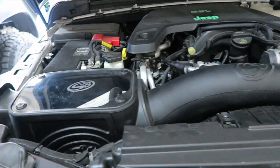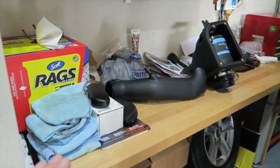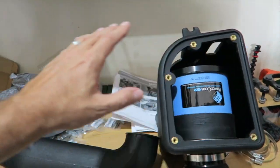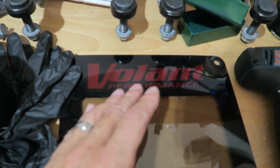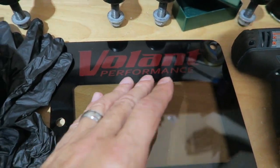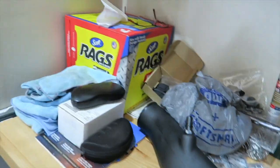Now what I've got on here right now is an S&B. Over here, thanks to Fernie from El Paso, Texas who sent me this setup. It is a Volant — I don't know if I'm pronouncing that right — Volant Performance cold air intake for the Jeep Gladiator. According to Fernie, his wife did not like it because it made too much noise, which is exactly what I'm looking for.